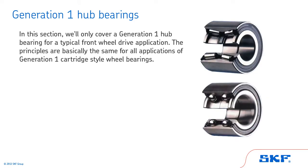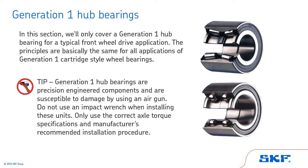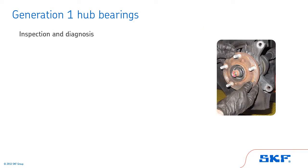In this section, we will only cover a Generation 1 hub bearing for a typical front wheel drive application. The principles are basically the same for all applications of Generation 1 cartridge style wheel bearings. Tip: Generation 1 hub bearings are precision engineered components and are susceptible to damage by using an air gun. Do not use an impact wrench when installing these units. Only use the correct axle torque specifications and manufacturer's recommended installation procedure.